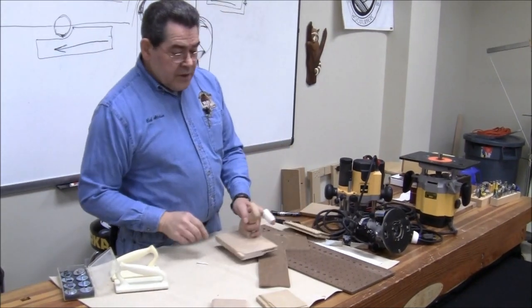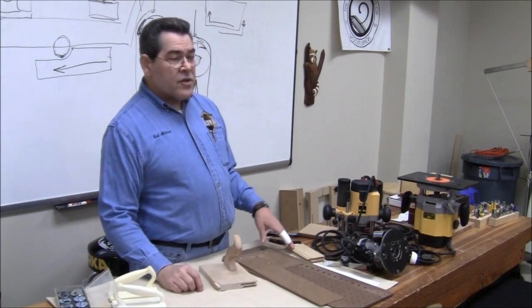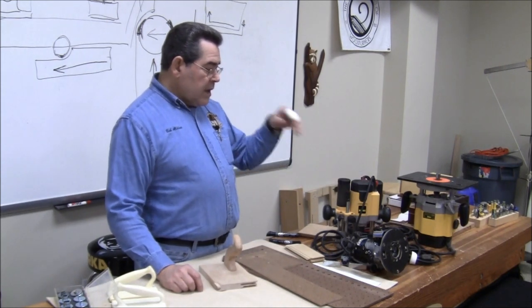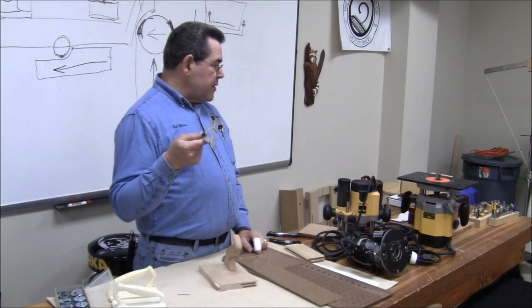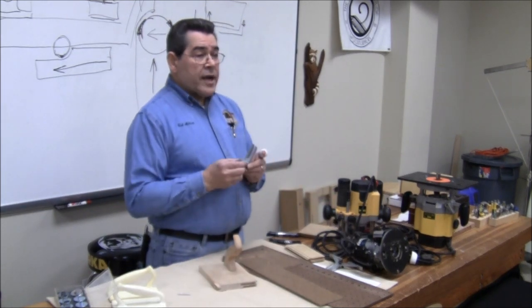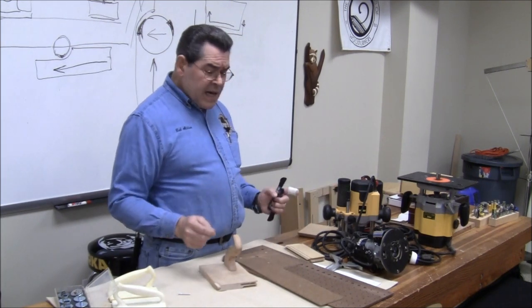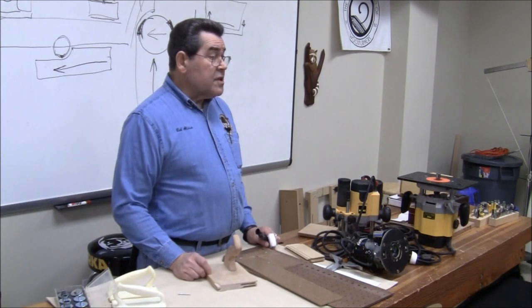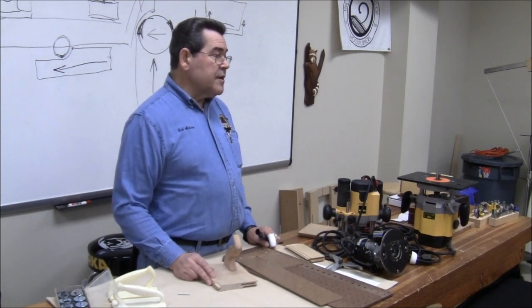What we've covered is a little bit about the routers that are out there, methods of adjusting the height of the router cut whether you're handheld or in a table, the guide methods — whether it's a router-mounted fence, a table fence, or a guide bearing that isn't mounted to the bit. You've got a lot of options out there. You can spend a fortune on bits and accessories, or you can fashion a lot of them yourself and they will work every bit as good as the commercial ones.